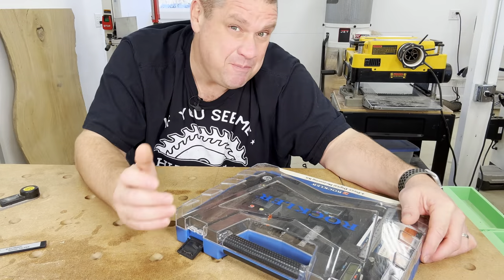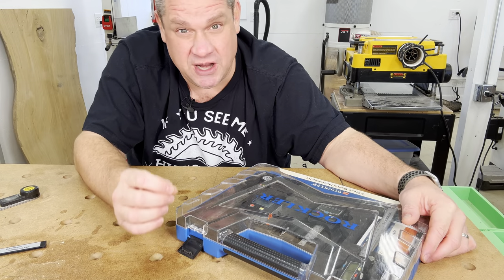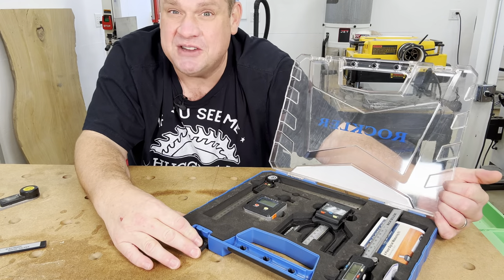Before we dig into this tool, I did want to show you what I'm currently working with. One of the best purchases I've ever made regarding digital measuring tools is this four-piece digital measuring kit from Rockler. This tool kit is an absolute steal for what you get — if you wait for the right time, you can get the entire set for about $89.